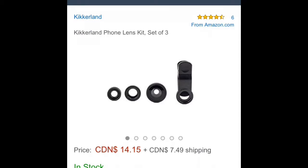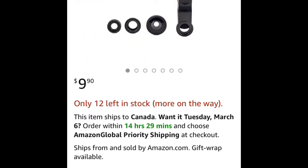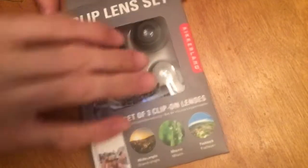I saw it was $8.99, so I looked on Amazon to see how much it is for you guys. On Amazon it was $14.15 Canadian. I did check the US Amazon as well. So this is the box — let's just open it up.